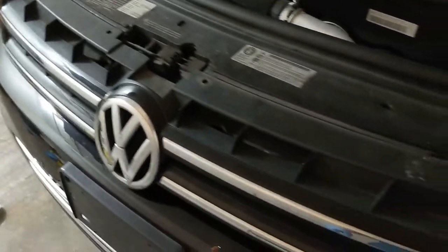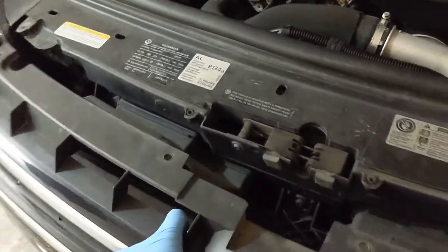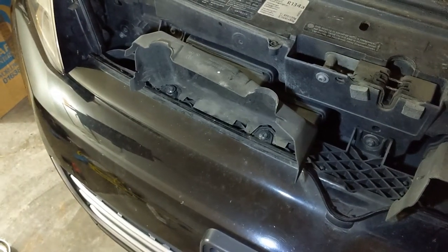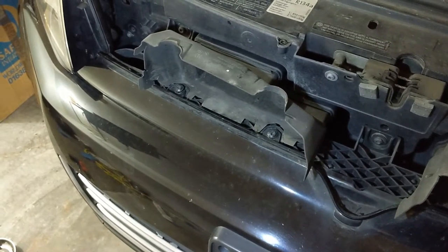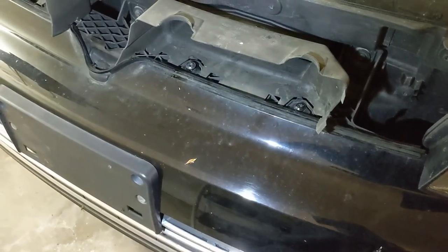Once you have the four bolts from the top of the grille removed, you just grab a hold of it. There will be some resistance and it feels like some clicking, but it just comes straight off. Once the grille is off, there will be four bolts on the top of the bumper you have to remove — two of them there and two of them there. You're still working with the T20.